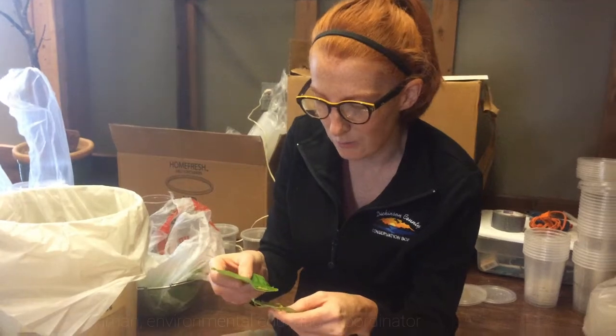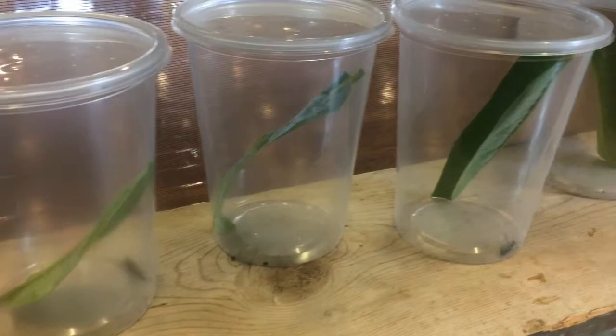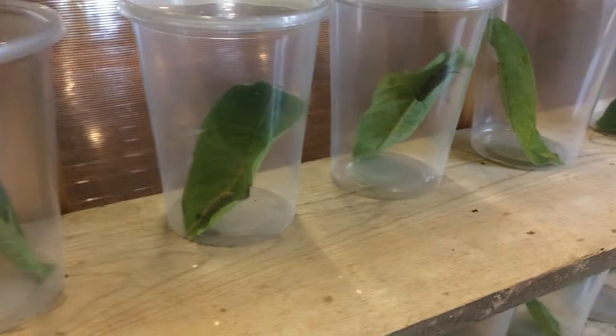This morning we are feeding our caterpillars. This one's probably about a week old. What we do with all of these containers you see here is we put fresh milkweed in it and then we dump out the caterpillar poop. So we always give them fresh milkweed — that's essential.